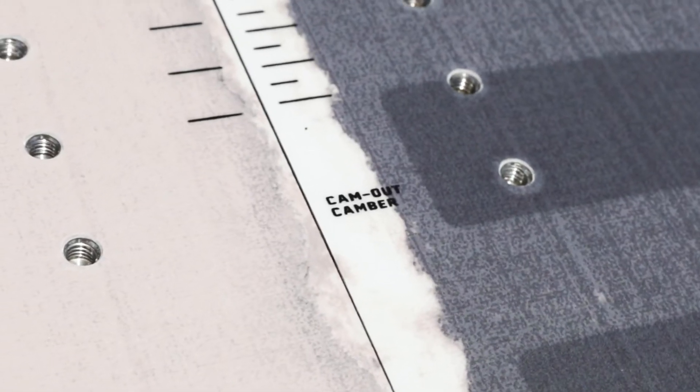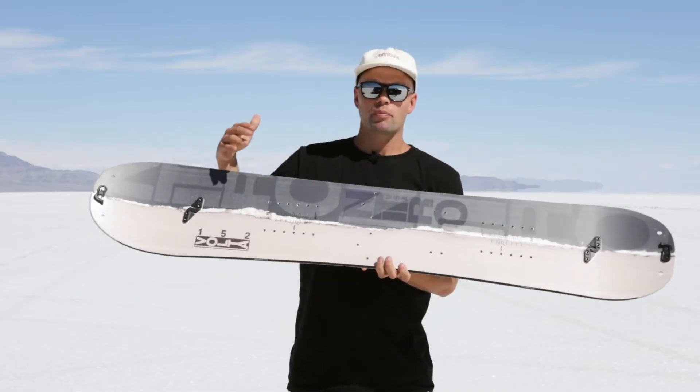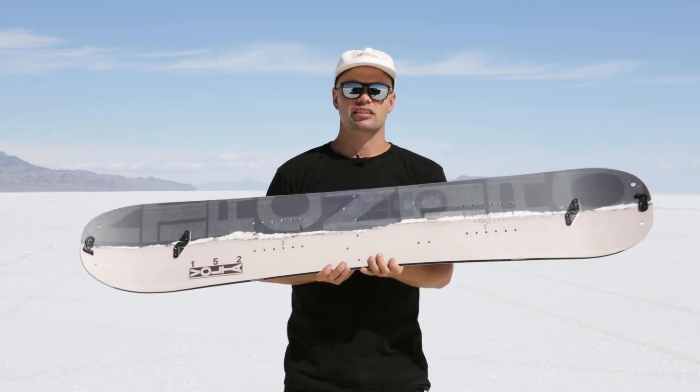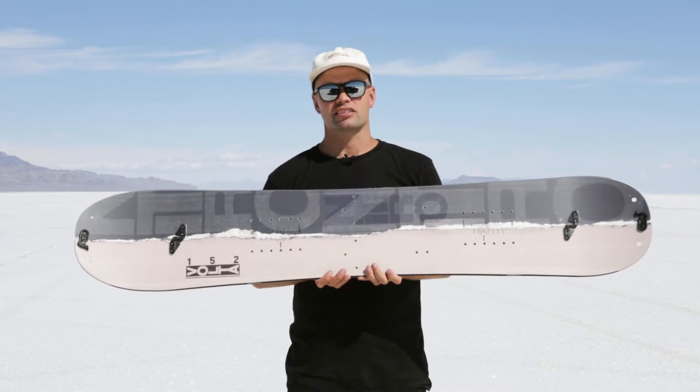The flat camber profile is going to make it medium flexing on the way up and also fun to ride on the way down. The early kick in the nose and tail is going to provide you with more float in the powder, make it more catch-free, and just a lot more friendly to ride — not as aggressive as some of the other splitboards in the lineup.